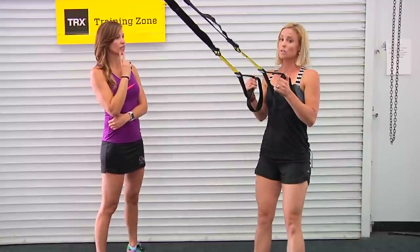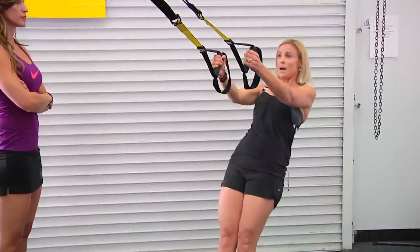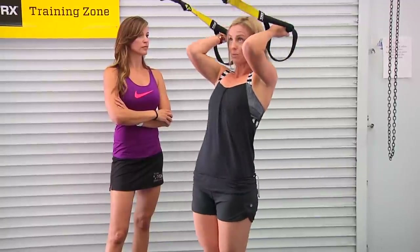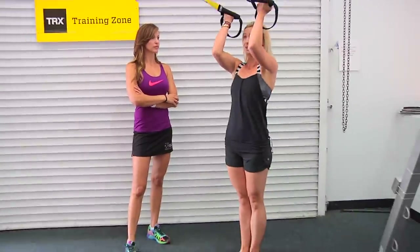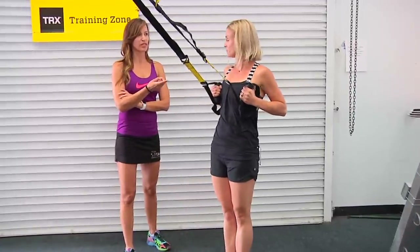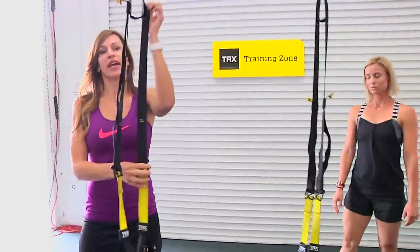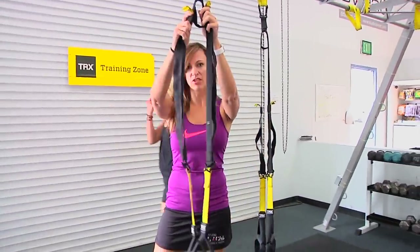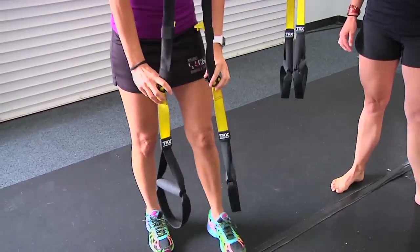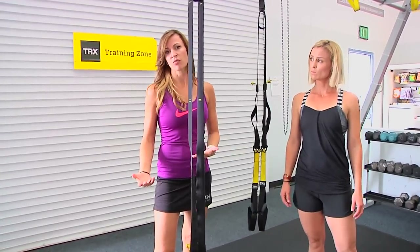For upper body, a great move is a basic row — pulling back, shoulders down, eyes up at the anchor point, working the back muscles — or bicep curls. The beauty is you can walk away from the anchor point to make it easier, or step toward it to make it harder. As for strap length positions: shortest is pulled all the way up; mid is the standard position; mid-calf is where the foot cradle sits at the center of the calf; and long is all the way down. Your instructor will always tell you which length to use.